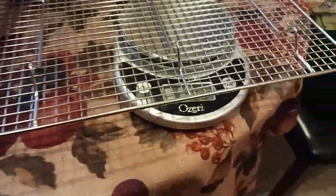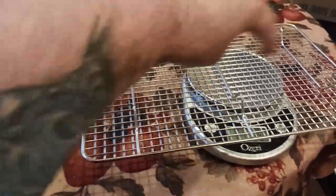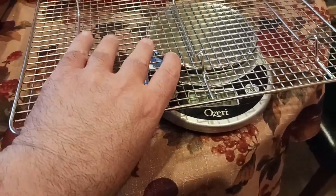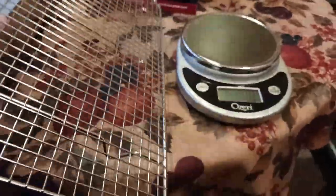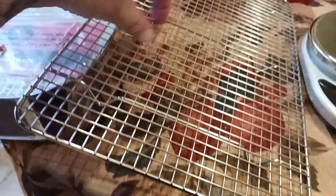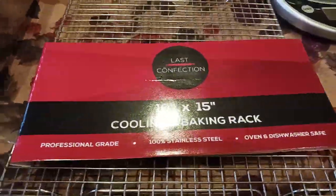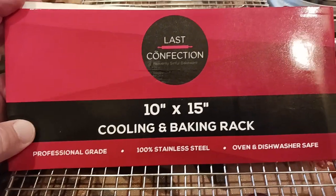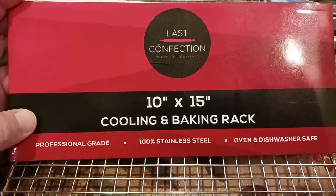A Volrath by comparison is a little bit wider and a little bit longer, and a Volrath weighs over a pound — like a pound and a quarter, almost a pound and a half. The difference is that the Volrath uses thicker gauge wires and better quality stainless steel, better than 304. But for bang for the buck — best value, highest quality at the lowest possible price — I think this is the way to go.